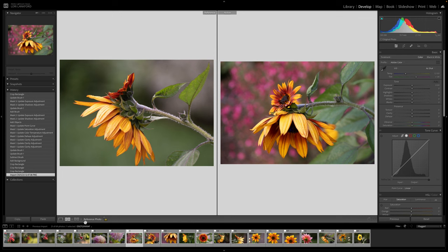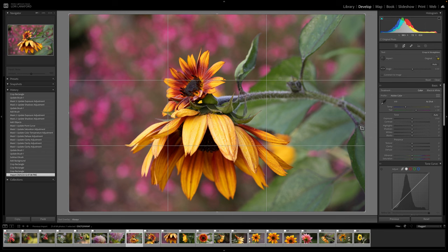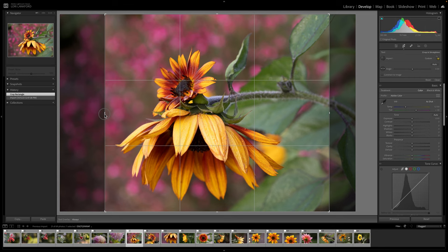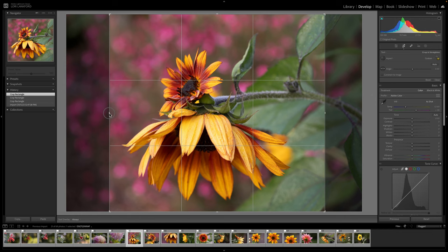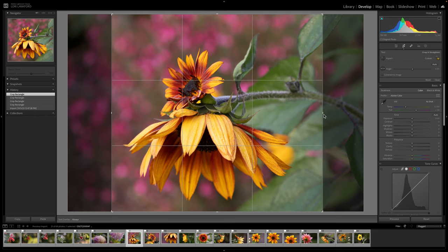I thought we'd edit a couple of these together. I love the background but I don't want it to be distracting, and I'm not sure I love the crop, so let's come in and crop this image. I want to get rid of that last part of the branch and move the flower so it's pretty much at the rule of thirds. I want this side to be balanced with this side of the image.